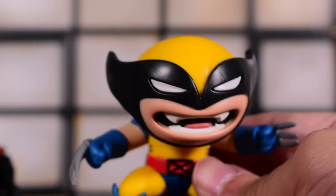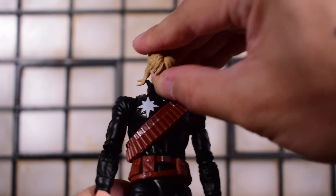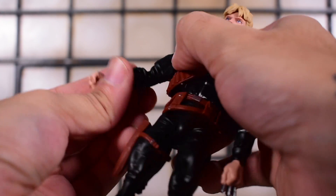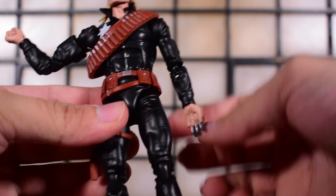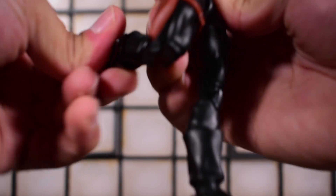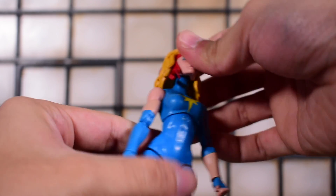For Longshot, his head moves up on a ball jointed hinge but the mullet gets in the way. He looks down quite a bit and tilts left and right. Arms go forward and all the way around, in and out, with a bicep swivel and double jointed elbows. There's a wrist swivel with a regular hinge on both hands, an ab crunch at the torso, a waist swivel, legs kick forward and back, in and out, thigh swivel, double jointed knees, boot cut shin swivel, ankle hinge, and ankle rocker.